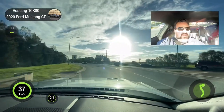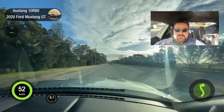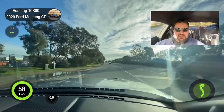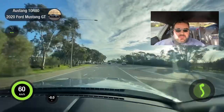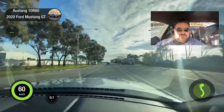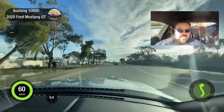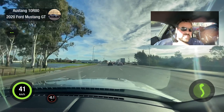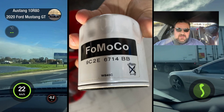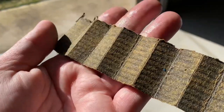G'day guys, I wanted to do a follow-up to the recent video I posted titled 'The Importance of Checking Your Oil.' I've had a few questions regarding the oil and filter I'm using, and also a request for photographs of the original oil filter which I cut open. I did keep the old OEM Ford Motor Company filter, and as you can see from this, there is a lot of metal in it.